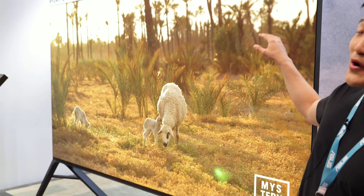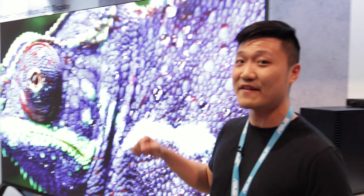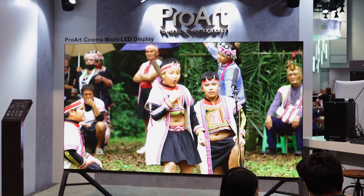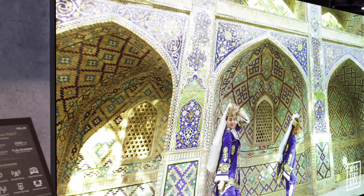First off, we have this massive screen right here — it's 135 inches. That's our new ProArt Cinema PQ07. As you can see, it's very clear. On conventional micro LED displays, the pixel pitch is about 1.2 to 1.5 millimeters, but for this one we've made sure it's 0.78 millimeter pixel pitch for the whole display.